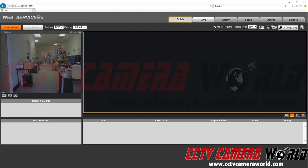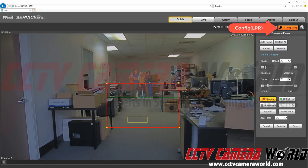We're going to first go into our live view. Here we have live view already pulled up. And we're going to go over here to Config LPR — that's license plate recognition. I'm going to click on that, and it's going to bring me into here.